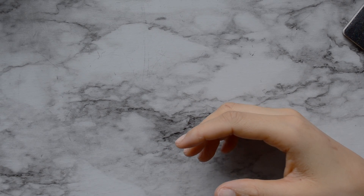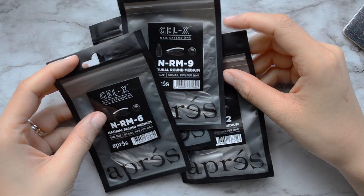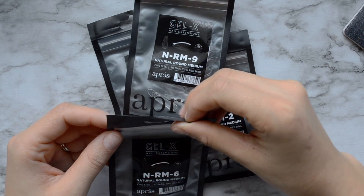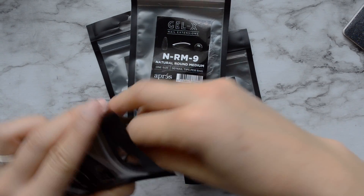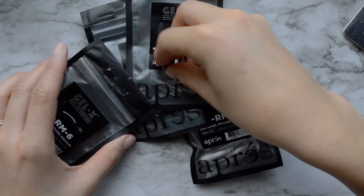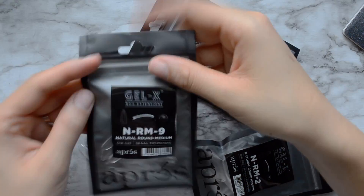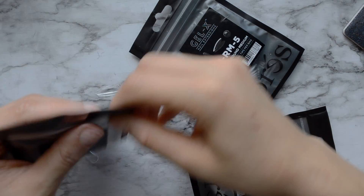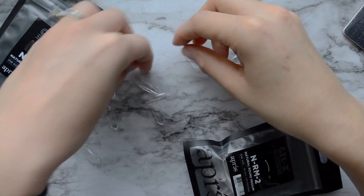I'm going to get my nails out of these packages. I know what size my nails are just from doing my nails for so long. If you don't know the size of your nails, you can get the pack that has every size you'll ever need. I just bought these four packs in the size of my nails and I'm putting them in order.